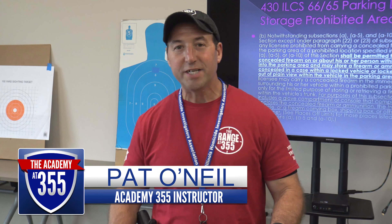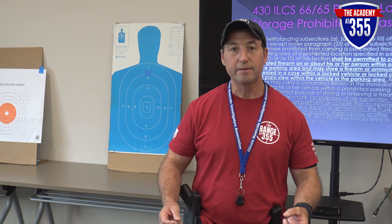Today we're going to talk about range safety at Range 355 — what we would appreciate you to do and how to properly bring a gun into the range. Starting from your car, every gun should be cased, whether in a bag or in a rifle case. Nothing should be left out and open.